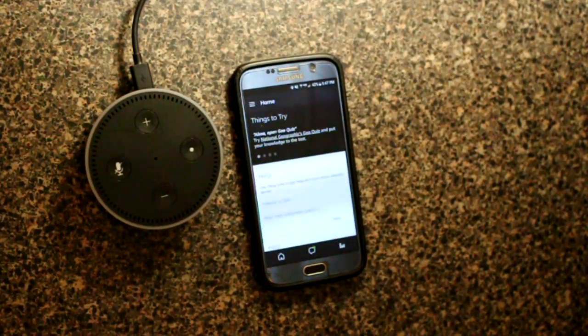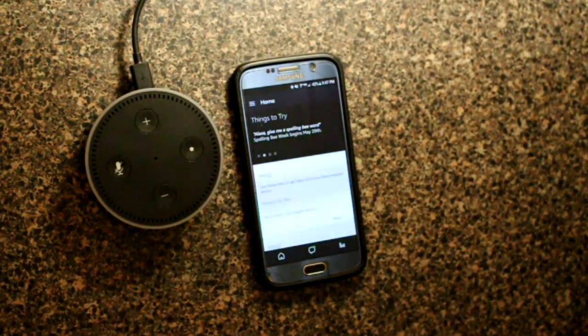Welcome to another mycleverhouse.com video. We're going to learn how to connect Hue to Alexa in 2017, and we're going to do this as quickly and as painlessly as possible.